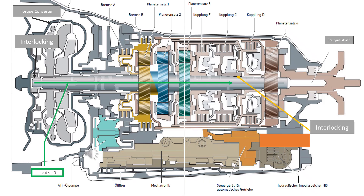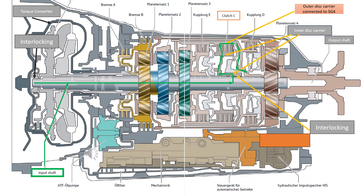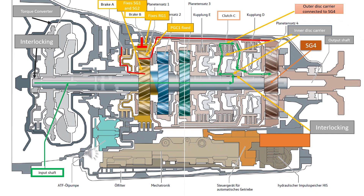The inner disk carrier of clutch C sits on a gear tooth of the transmission input shaft. When clutch C closes, the force is transferred from the inner disks to the outer disks and thus to the outer disk carrier of clutch C. The outer disk carrier therefore rotates at the gearbox input speed, and with it the connected sun gear 4. In the first planetary gear set, brake A holds the sun gear 1 in place. At the same time, brake B holds the ring gear 1 in place. Planetary gear carrier 1 is connected to ring gear 4 via the large pot, which is therefore also fixed in place.